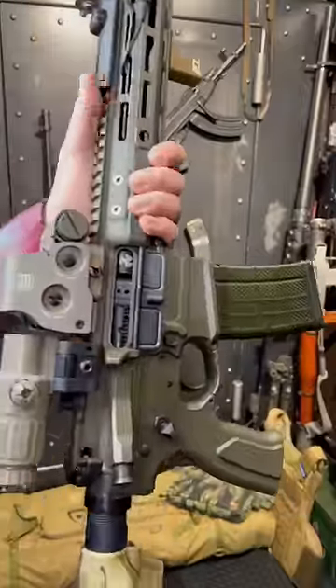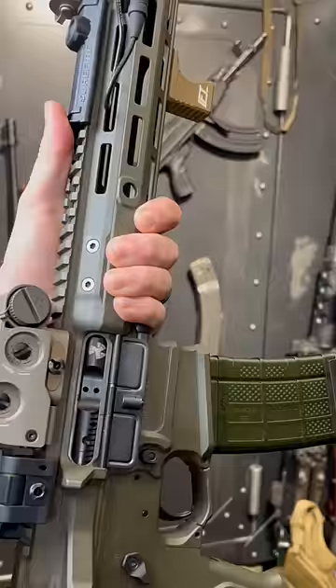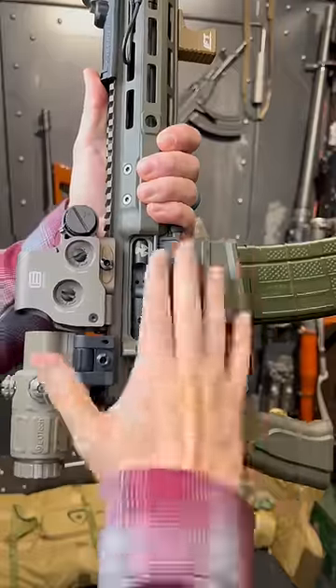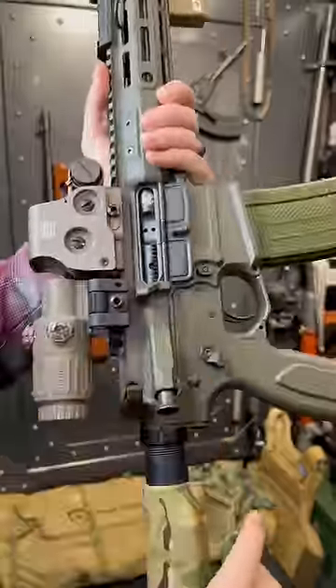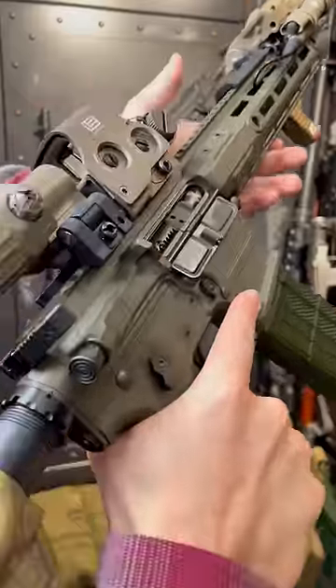ARs, which are pretty much Lego guns — I mean, you can throw a whole bunch of parts together and usually it goes bang — but that doesn't mean you have to stop there. Dare to dream a little bigger, darling. The problem with over-gassed guns is that additional pressure is harder on the parts, added wear, harsher recoil, and if you're running suppressed, it's extra gas in your face.